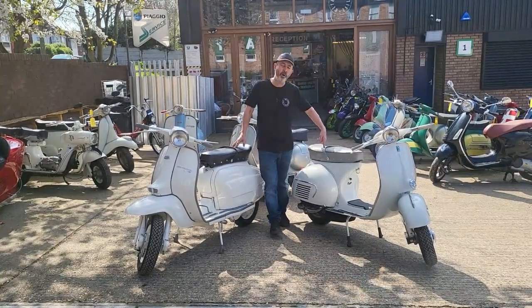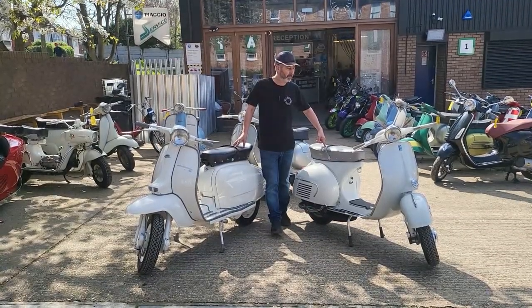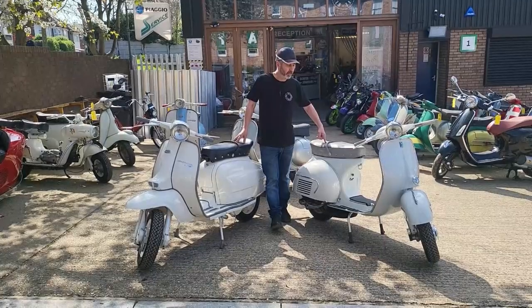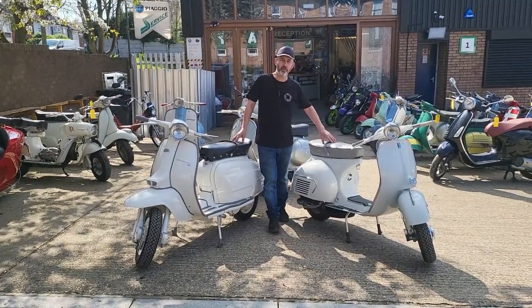We've got a Vespa GS160 Mark I here from 1962, and this was probably the ultimate 60s classic Vespa that everyone aspired to have.